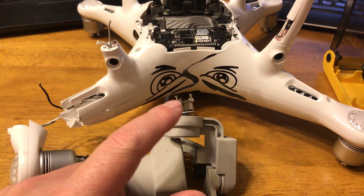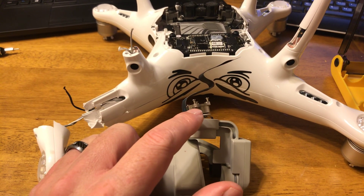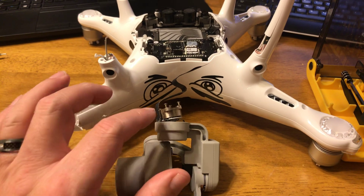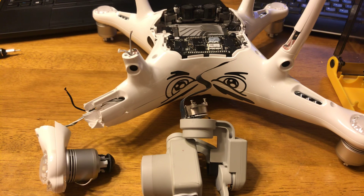So all of the damage is to this gimbal motor right here, which I think is a $30 to $40 motor. I'm going to get one of those on order and we'll replace the gimbal motor and reassemble this.